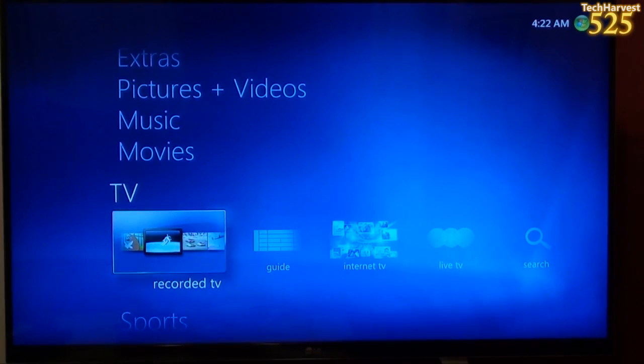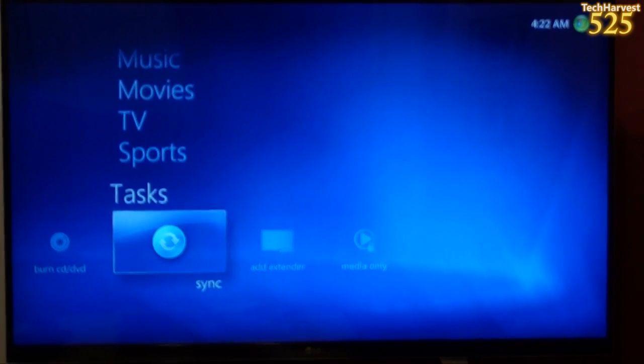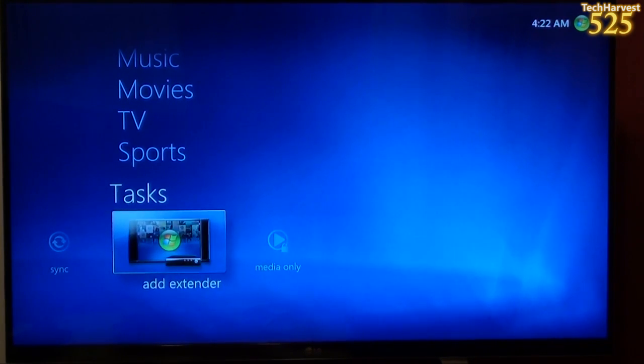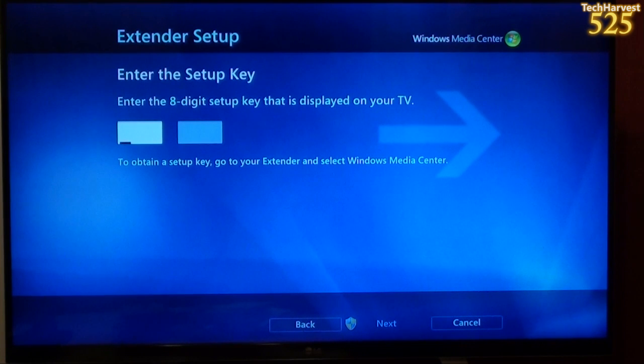Now I'm downstairs at my home theater PC, and I'm going to find where you set up the extender. I'm going down to Tasks, which is the lowest menu item on Media Center, and I'm going to go to Add Extender. It says Extender Setup — Media Center Extender Setup. All the live and recorded TV, music, videos, and pictures you enjoy in Windows Media Center can be enjoyed on your TV with a Media Center extender. They're built right into devices such as DVD players, TVs, and even your Xbox 360. Select Next to get started. Now I'm going to enter in the key that the extender upstairs gave me.